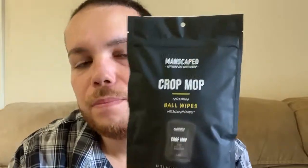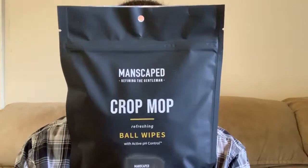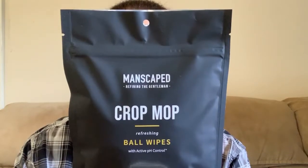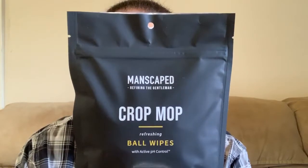The next item we have here are the Crop Mops, which are basically wipes for your balls. There are 15 individually wrapped wipes in this package. They're for active life, work, travel, and dating — designed for easy travel and quick on-the-go use. They are antibacterial, anti-chafing ball wipes that will keep you dry all day, clean, fresh, and ready for anything.